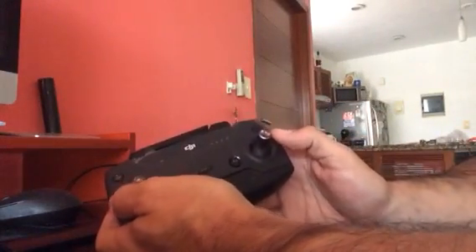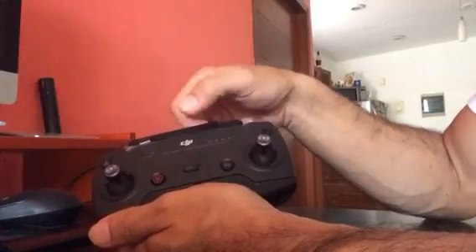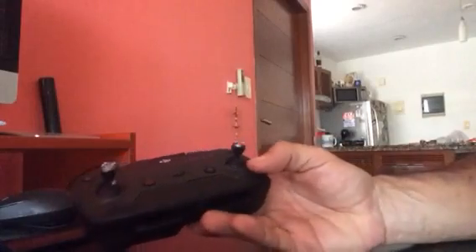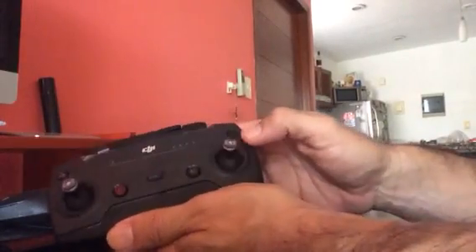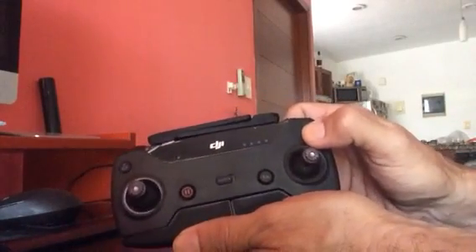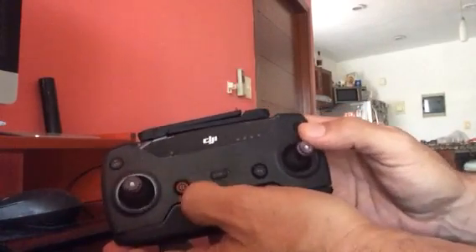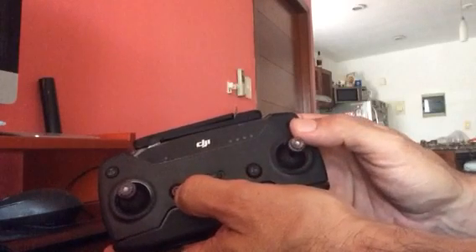This is a little preview on the remote control of the Spark after the new firmware. I have issues trying to turn it off and on. As you can see, the charge was full, I press and nothing happens. I found there is a combination with the pause/fly button.